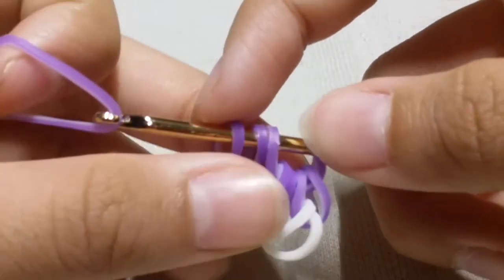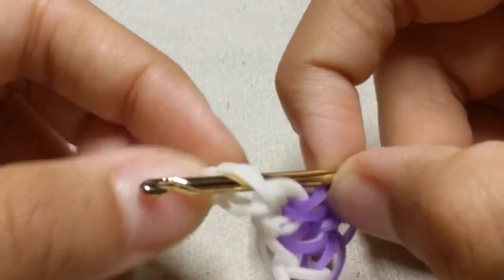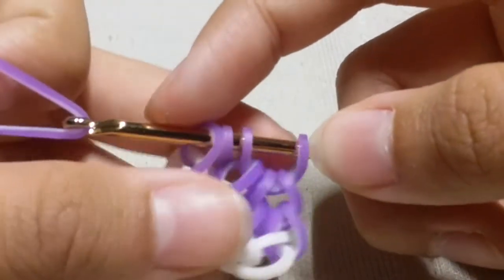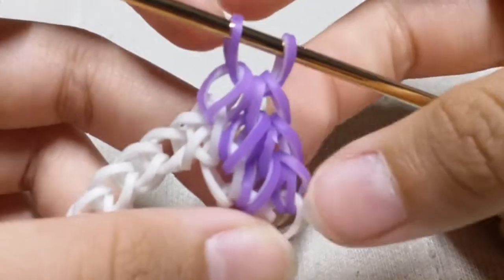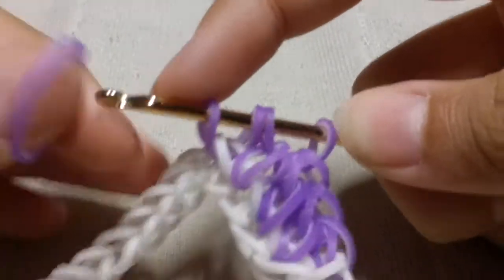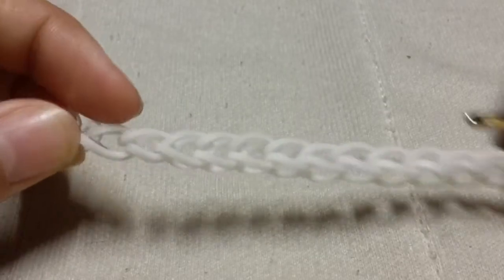Take a purple lily band and slide it through the first four loops and reclaim. Repeat that same step: insert your hook into the back part of the chain, take a single purple band, slide it through that chain and reclaim, then take another purple lily band and slide it through all four loops and reclaim. Repeat until you reach the top right where the C-clip is.